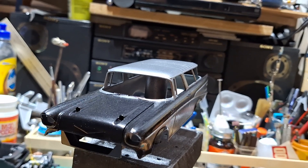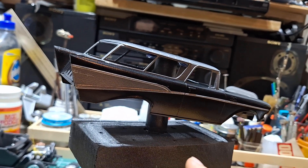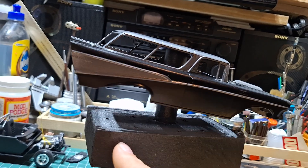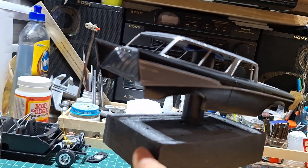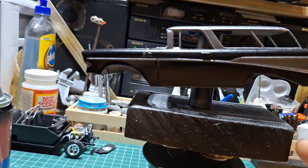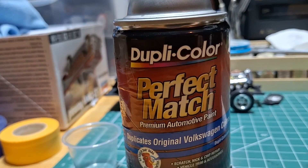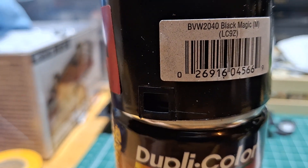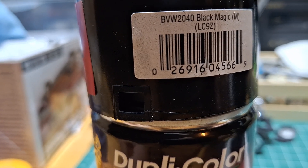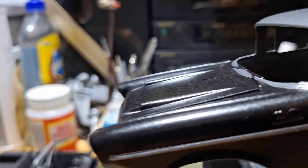What do you guys think about this? I painted it. It's called Dupli-Color Perfect Match paint — automotive paint. It's called Black Magic. And I'm assuming the M stands for metallic because there's a lot of metallic in this paint.